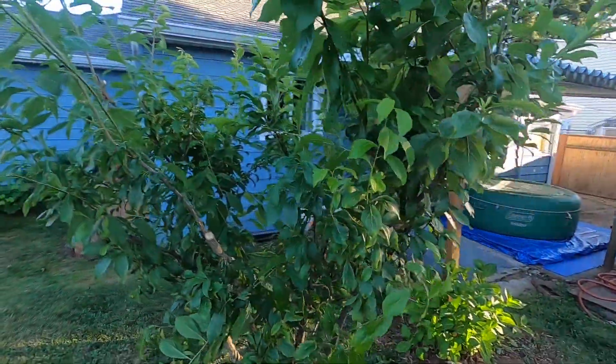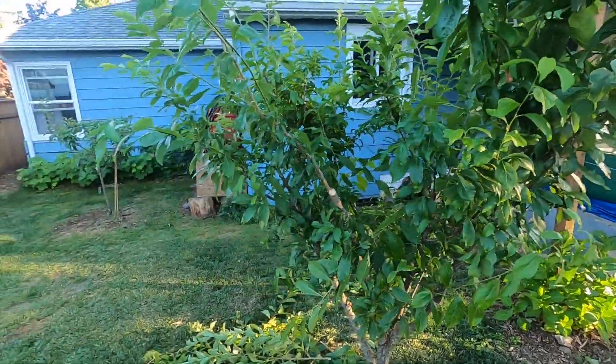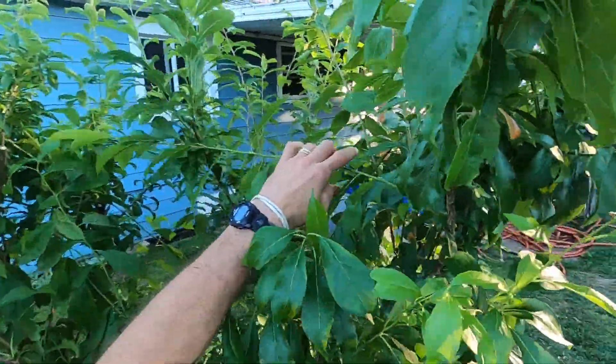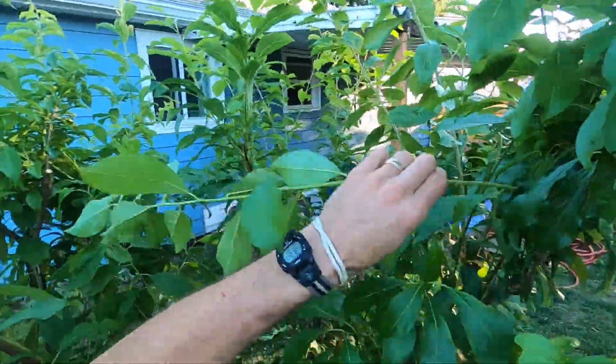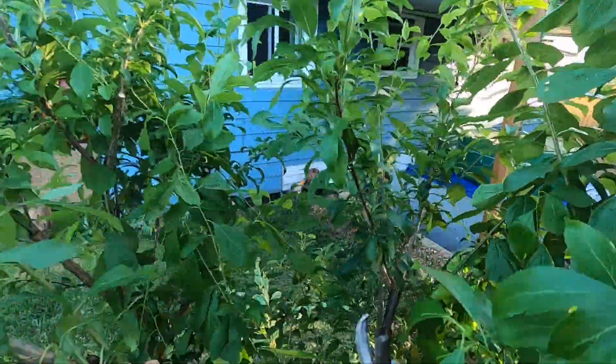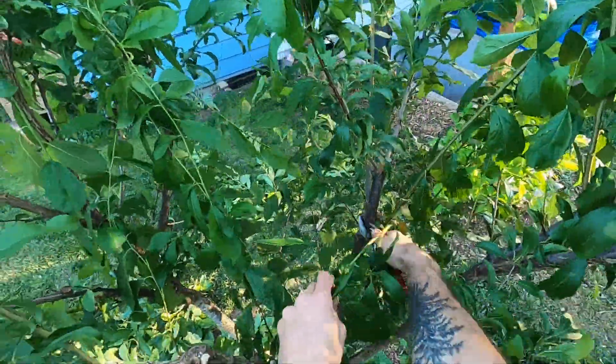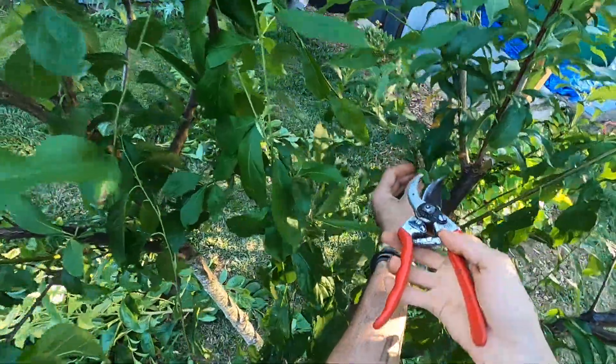Heading cuts are not always the answer. In fact, most of the time thinning cuts should be your go-to. Here's another one — this one is completely horizontal with no need for it, and it crosses through the center. I've kept the center more or less open. Now there are a few real floppy ones remaining.